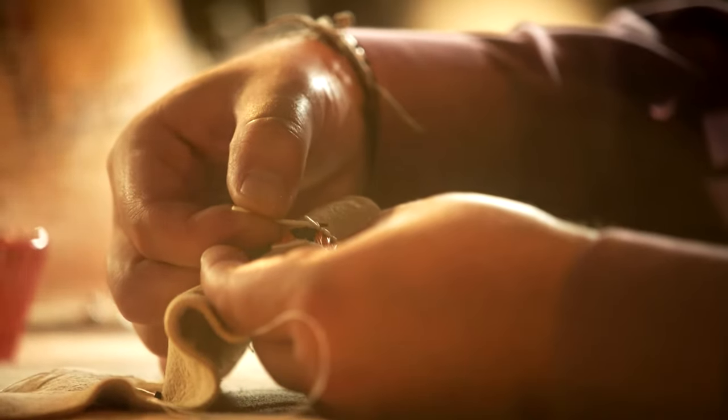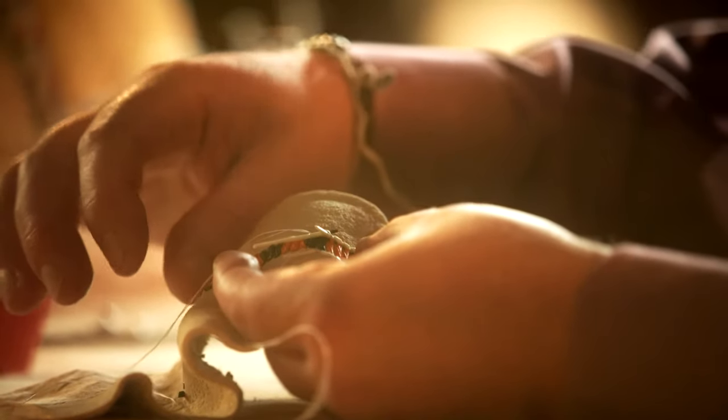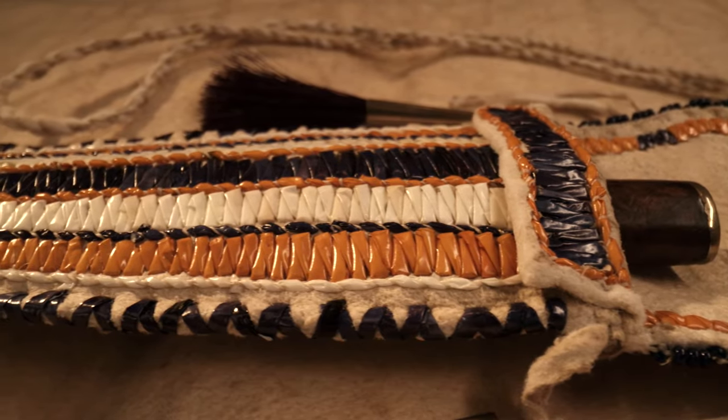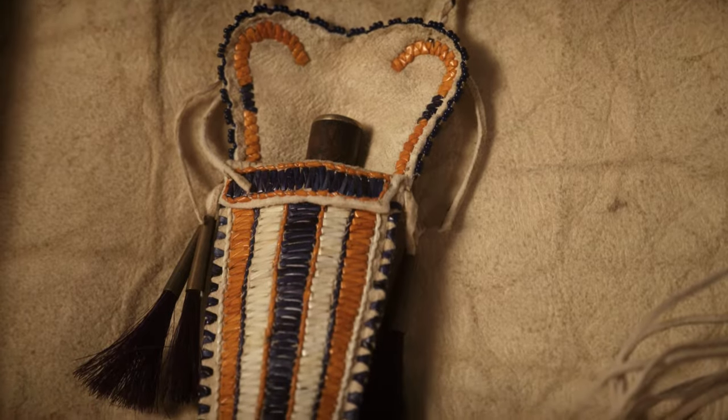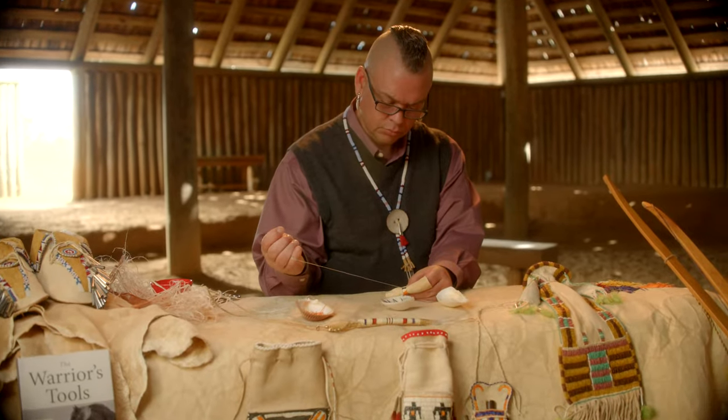My name is Eric Smith. I'm a Chickasaw bowmaker and traditional artist, and today we're going to be discussing porcupine quill work. As a traditional artist, I never limit myself to just one medium — I like to work in many mediums and create many different things. I had the pleasure of working for the Bureau of Indian Education for many years, working with reservation students from across the United States from many tribes. Porcupine quill work was something I had always been interested in, but I couldn't find anybody that knew how to do it, so I started experimenting.